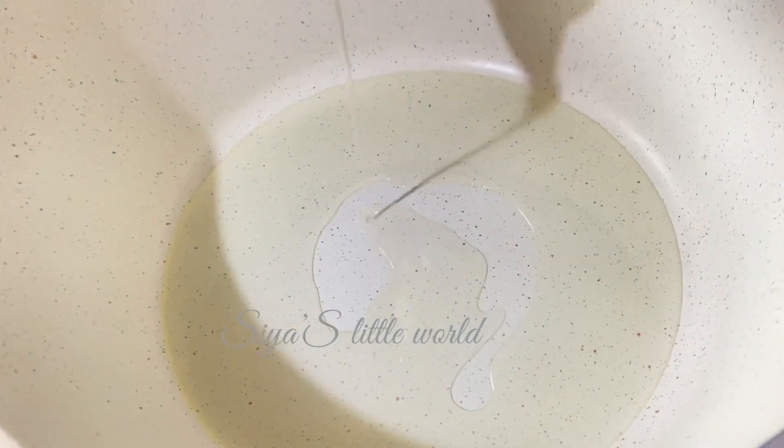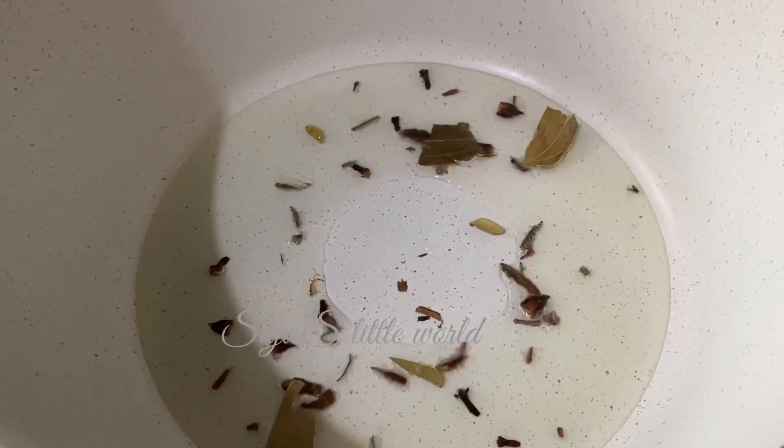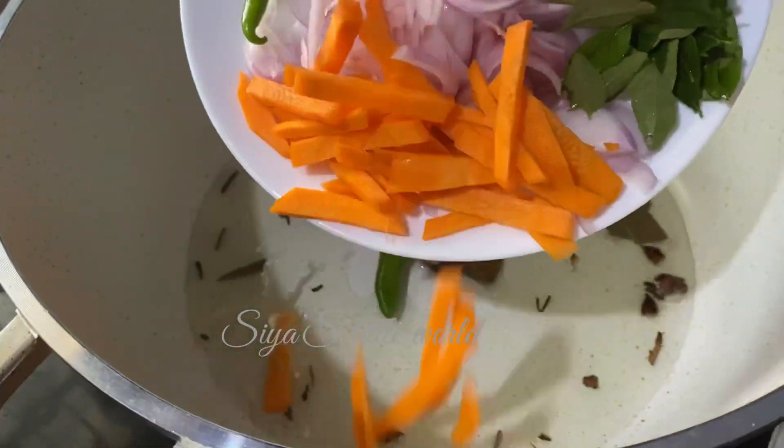We will add some oil. Add a cardamom and bay leaf. Add 2 carrots.